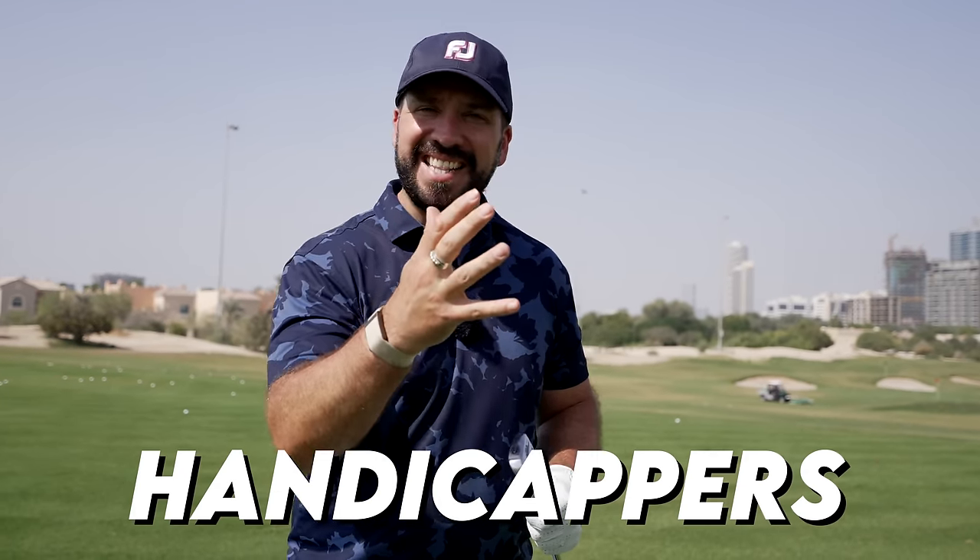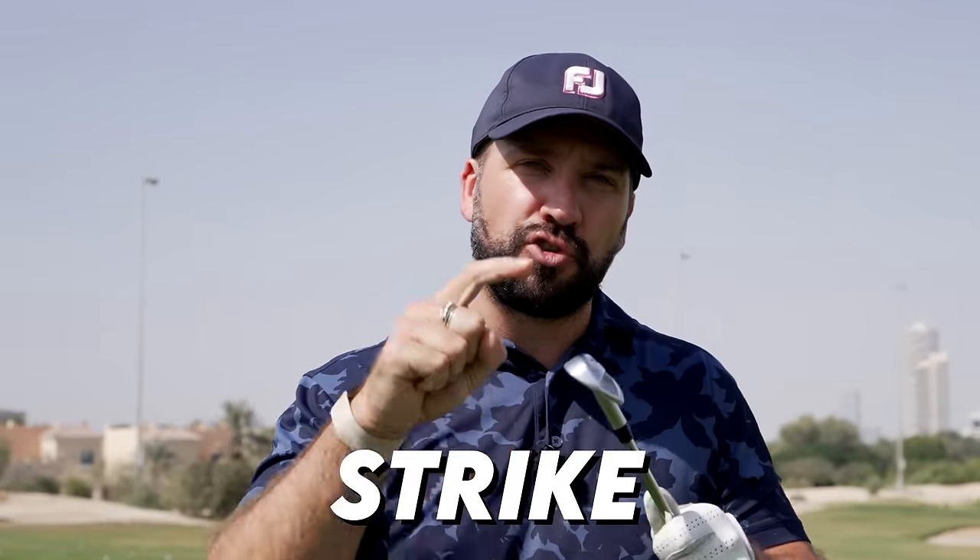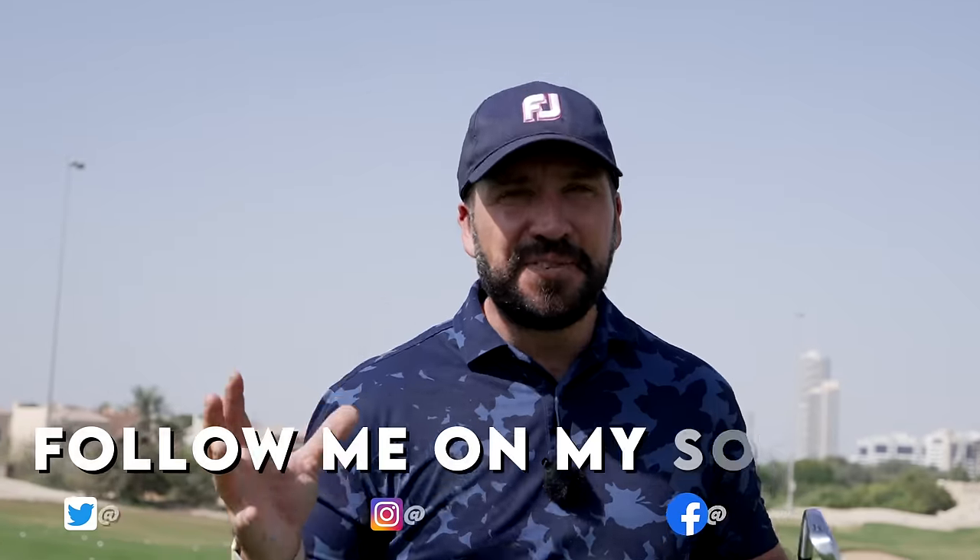I see a lot of golfers — high handicappers, low handicappers, young and old — struggling to strike their irons. But there is something that we can all learn from serial flusher Colin Morikawa. Hey everybody, it's Peter Finch and I am excited to have you here with me.